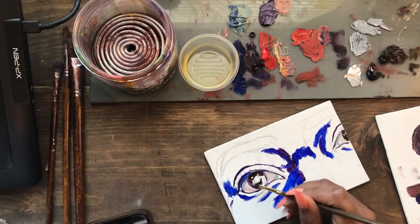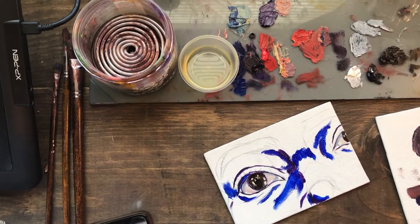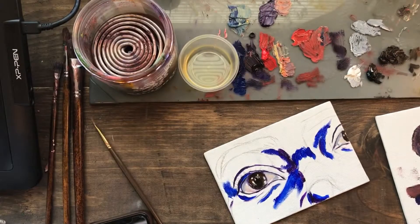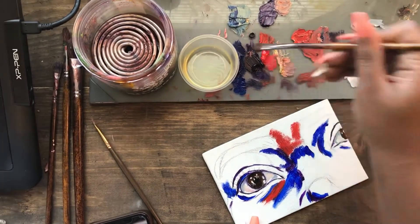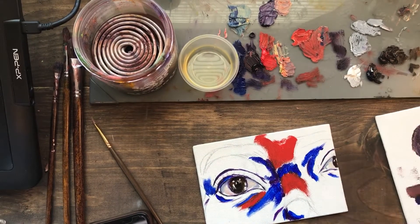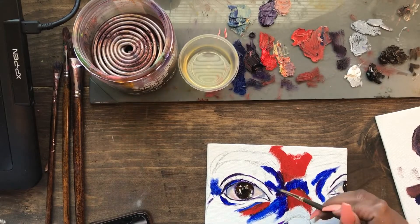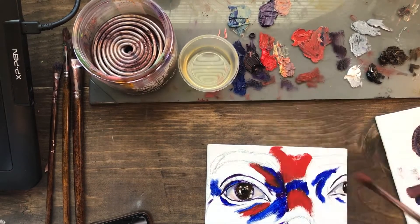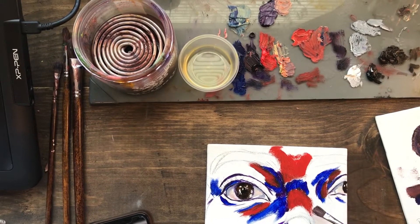I mixed Payne's gray with raw umber to get this dark brown-black color. Now I'm going in to do the mid-tone, and I'm going to use red, which is really bold and actually my favorite color — though I don't typically use it a lot because it is so bold, like it's just bam in your face.